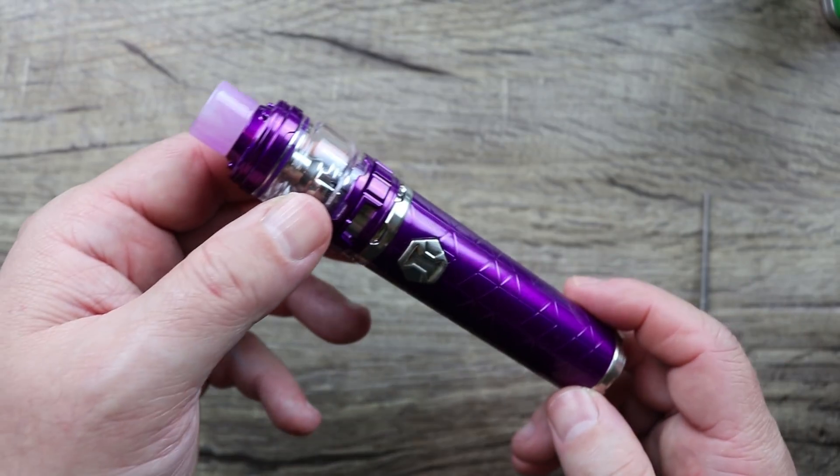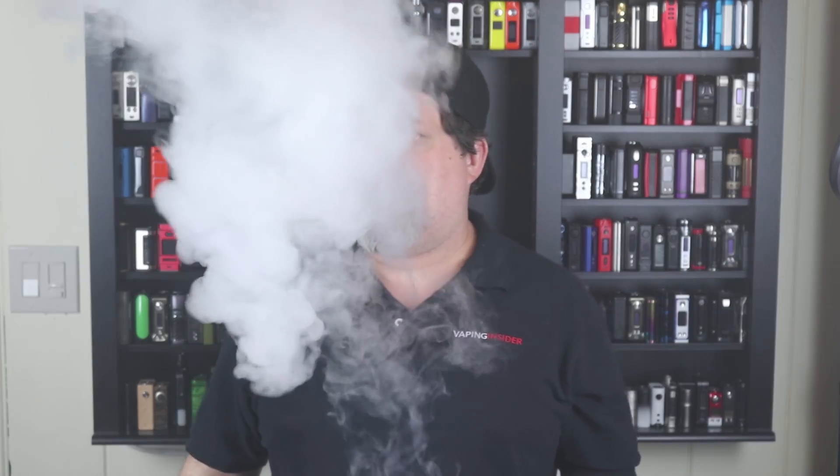Welcome back on top. The Eleaf iJust 3 has a maximum output of 80 watts, a 3000mAh internal battery, and a 25mm tank with a bubble glass that has tons of airflow — this is a really airy tank. There's an LED battery indicator below the USB port that changes colors based on battery level. It's a top fill tank and I've had it about a month now and been enjoying it.